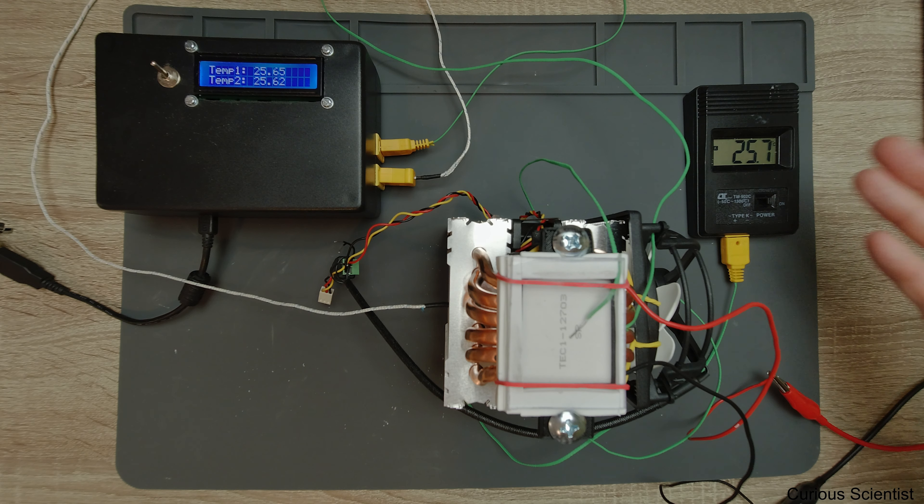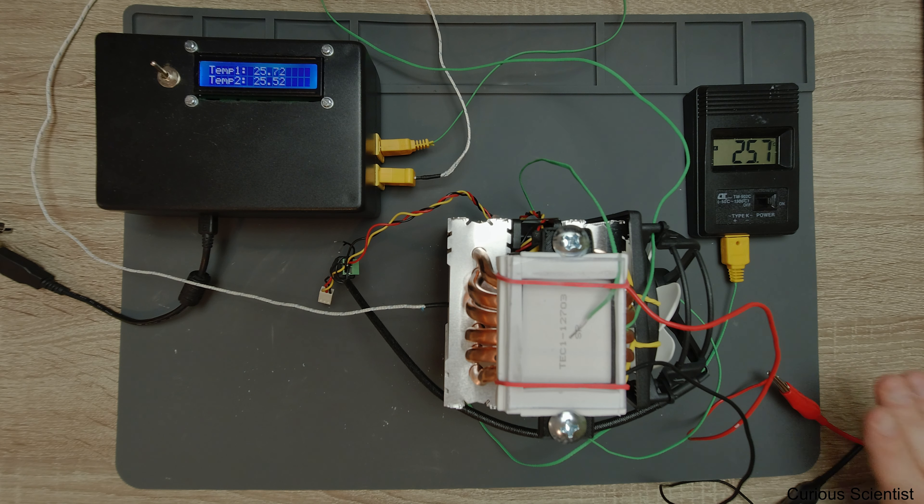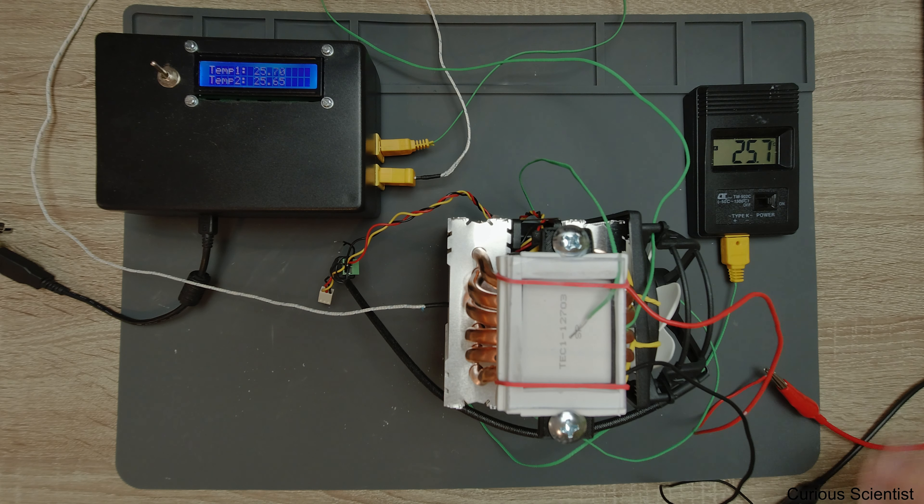The temperatures are pretty much the same everywhere. Room temperature is roughly 25.6 degrees Celsius - that's our equilibrium. Now we can basically start the experiment. We have the power supply connected and I just need to start and increase the current.